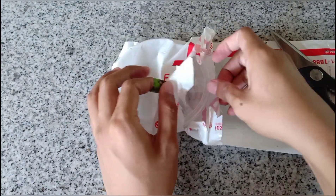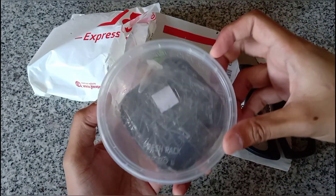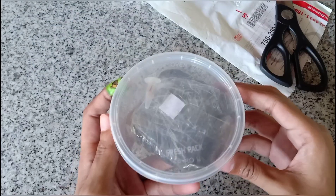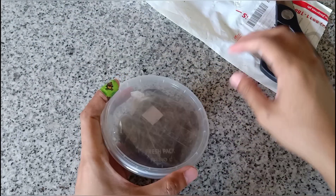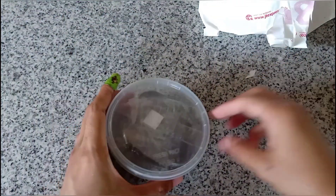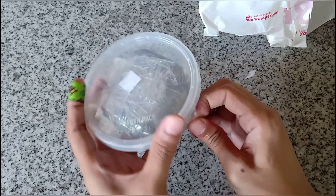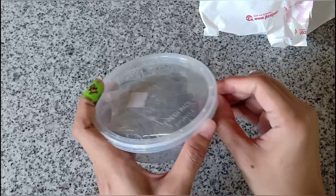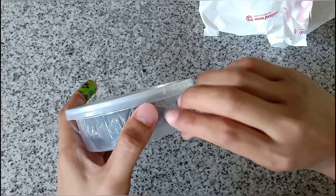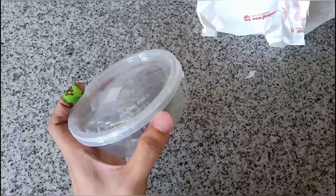This one looks promising. It was never stated that there will be a germination kit in the product description, so I'll be thanking the seller for giving me this free microwavable container and potting media. I can say that it's properly sealed — I'm having a hard time opening it so I'm just gonna use some scissors.